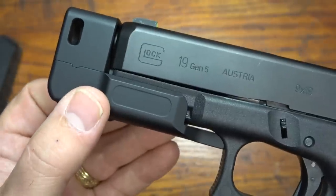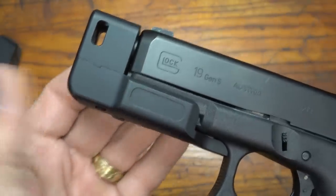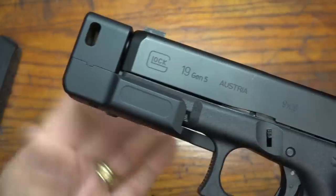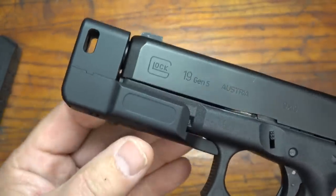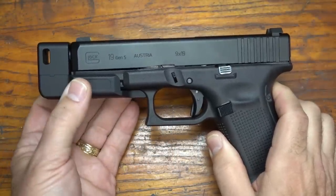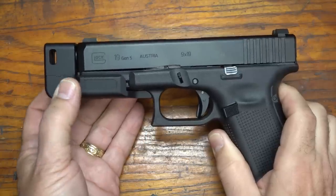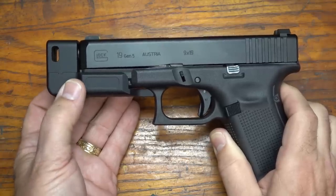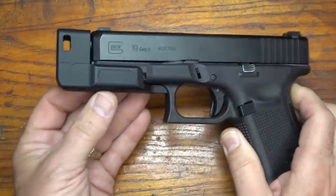You'll need to order the right size for either 40 caliber or 9 millimeter, and also for your G19 or your G17 — and of course those models that correspond with that in 40 caliber, the 22 and your 23. The GSOD with the compensator runs $109. If you get the standard version, the model 17 is $89, and then the model 19 runs $79. And again, it has the front serrations on it — those are really nice.